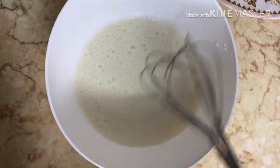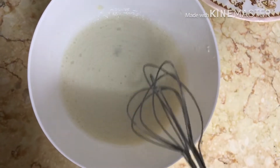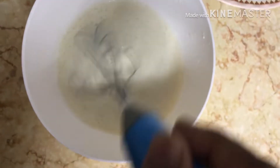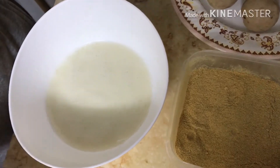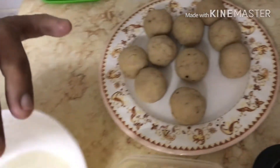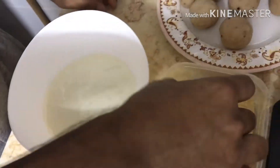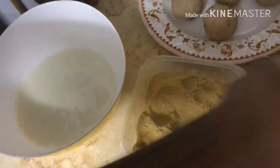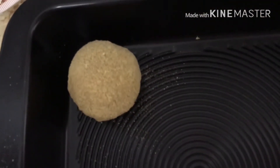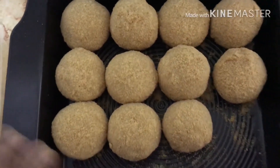We will mix the dough with the dough. We will mix the dough. Now the dough is ready. I will add a bowl. Add a dough. Insert another integrator, transport and add a dough on the dough.